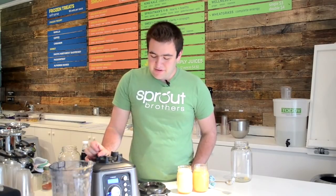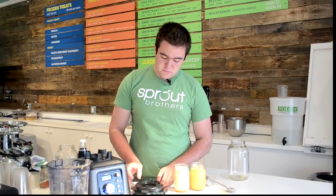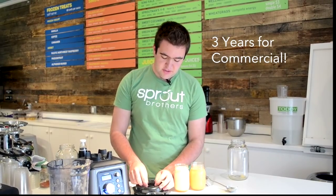So I think that concludes today's demo of the DynaPro. It's available on sproutman.com and retails for $599. I believe it comes with a 15-year home use warranty and a shorter warranty for commercial use. If you have any questions, leave them below, write us at service@sproutman.com, or visit us at www.sproutman.com. Thanks.